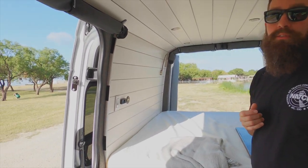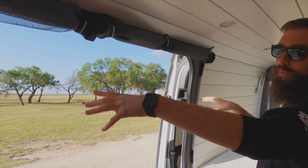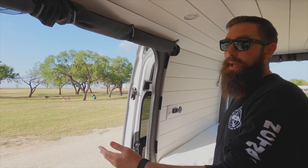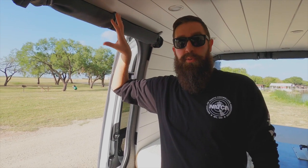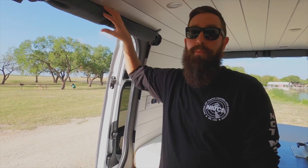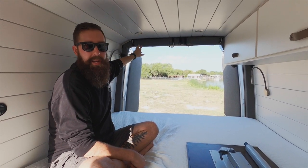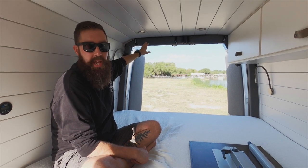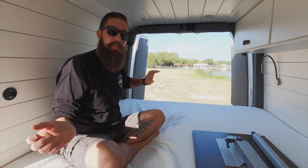I'll show you the screens — we've done two screens on both doors, so there's one screen here and one screen in the back. This one will fold down and Velcro to both sides, and you can walk in and out pretty easily. Having a screen on the van has been really nice — when we were on the road for a year it was almost necessary. We used that thing quite a bit. The back door screens we didn't use as much as we thought — a couple times taking naps — but the back doors were nice when you wanted a big cross flow breeze coming through.